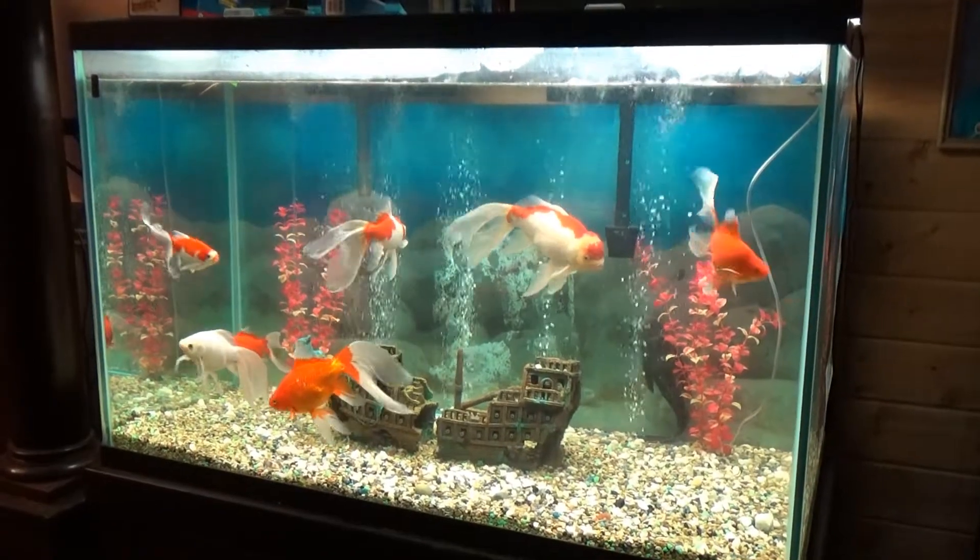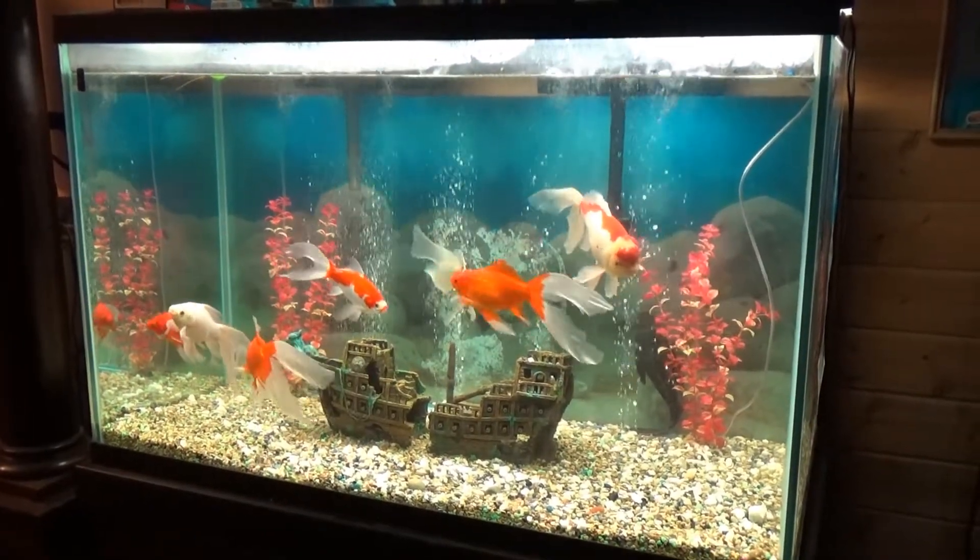And here's my big aquarium upstairs. Okay guys, thanks for watching.